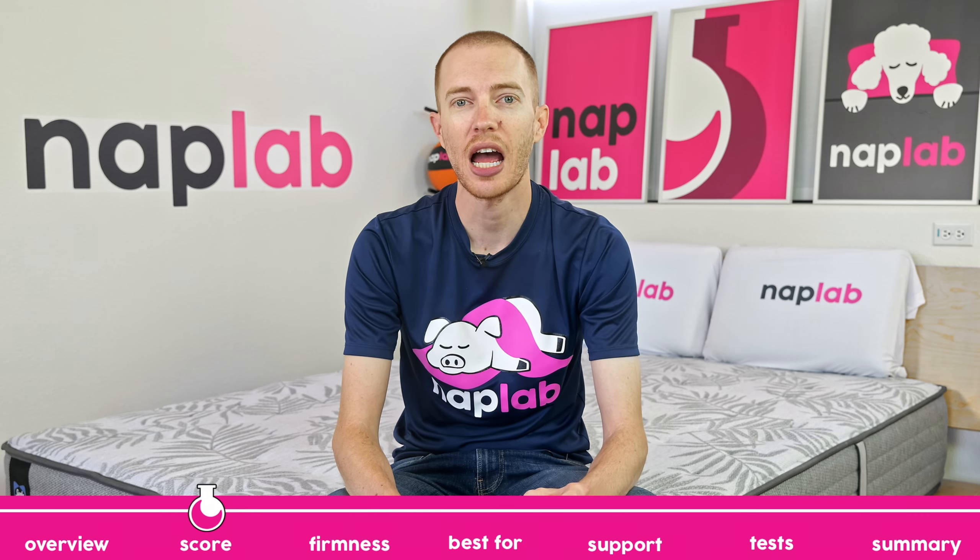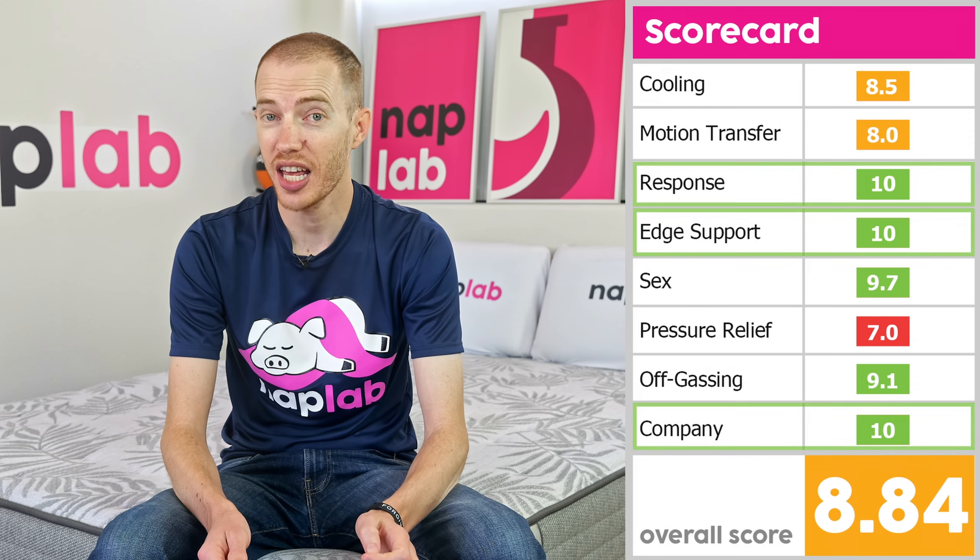First up, let's take a look at how it scored across our performance categories. Starting with the high marks, Response Time, Edge Support, and Sex all earned perfect 10 out of 10 scores, with Sex not that far behind at a 9.7. From there, performance somewhat nosedives with off-gassing at a 9.1, cooling at an 8.5, and motion transfer at an 8.0. This ends with the Carver's lowest scoring category being pressure relief with a score of 7.0, giving an overall performance score of 8.84 out of 10.